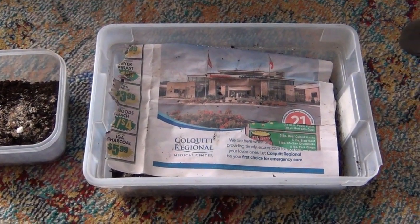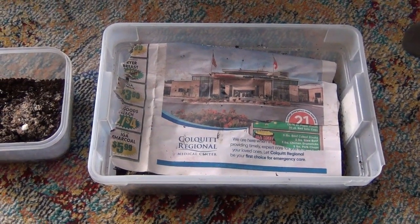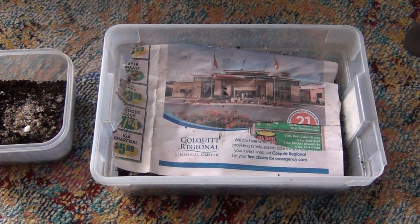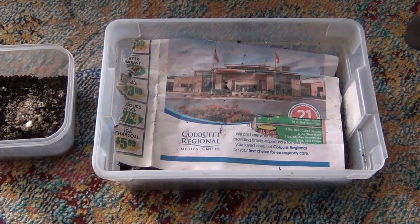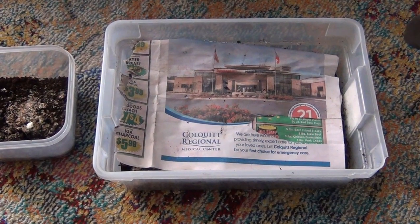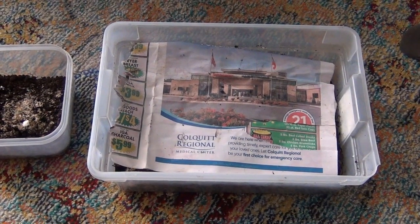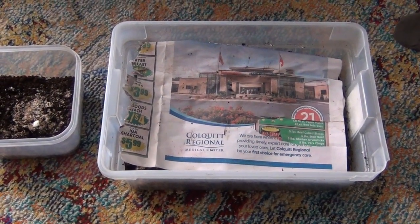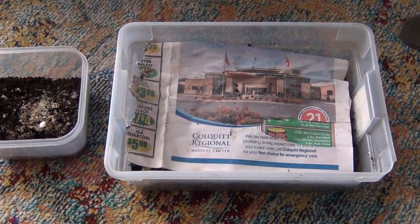Hello fellow worm farmers, this is Larry Wiley. This is my first episode filming my little worm farm. I went to Walmart and bought about 150 worms. I've been told that you shouldn't buy from Walmart, but I didn't know that when I bought these.